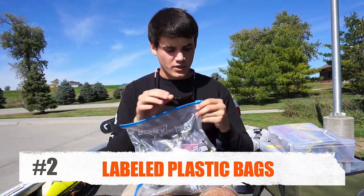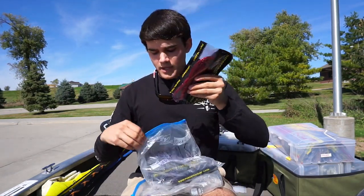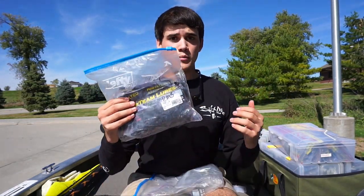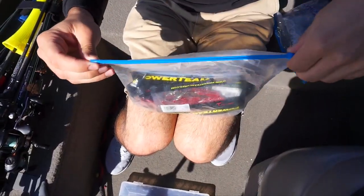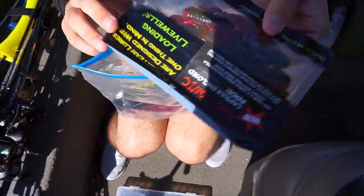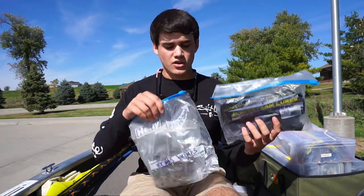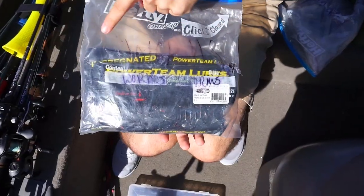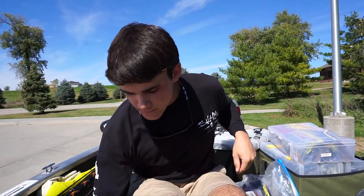I use quart or gallon size freezer bags, unzip them, and put your worms right in there. You can take a lot more of these than those big boxes. If you have a favorite brand of plastics, whether craws or worms, you just grab the bag and go — no bulky box needed. For shore fishermen, this is probably my number one method. Just stick the bags in a big backpack, label them 'craws,' 'worms,' whatever, and you know exactly what you have.